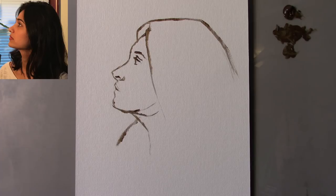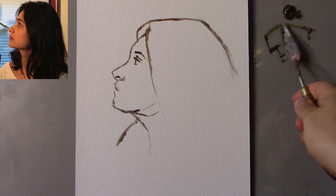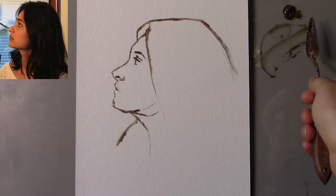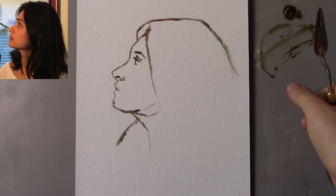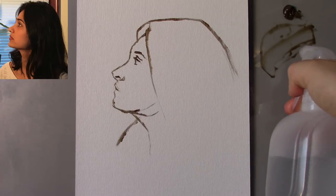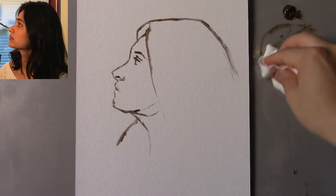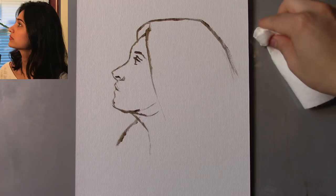Two more items you'll want readily accessible are a spray bottle containing just water and a palette knife. I'm working on a glass palette, so I'm going to scrape off the paint that's already starting to dry. I'll add fresh puddles of paint without mixing on top of paint that's already drying. The spray bottle is useful for cleaning the palette, and when you spray the paint on the palette it helps it stay wet a little bit longer — but don't use too much spray, just enough to get the paint to flow.